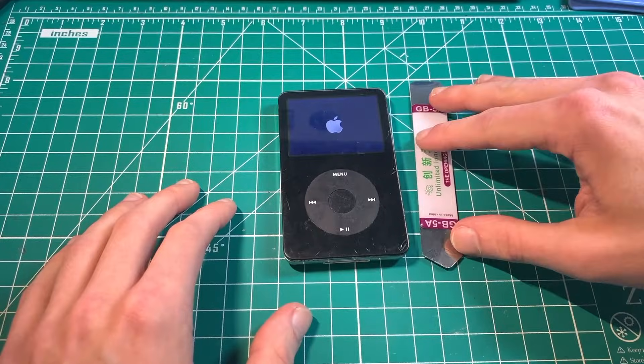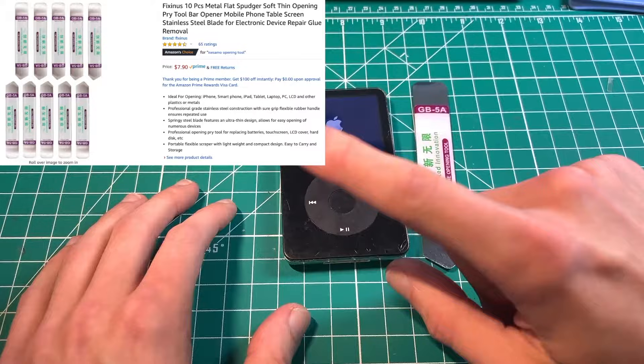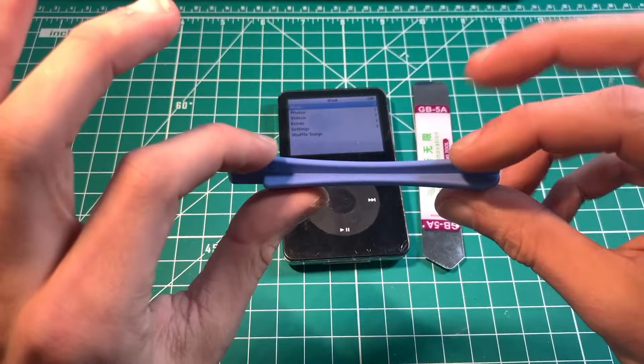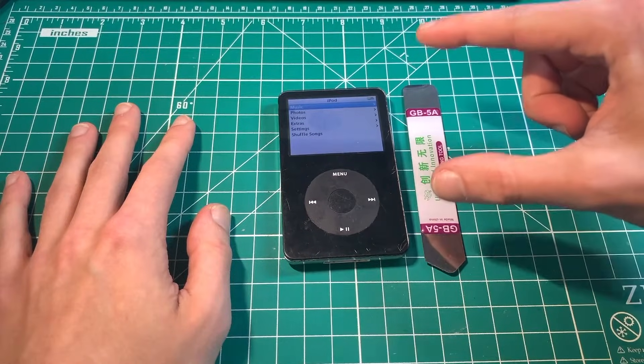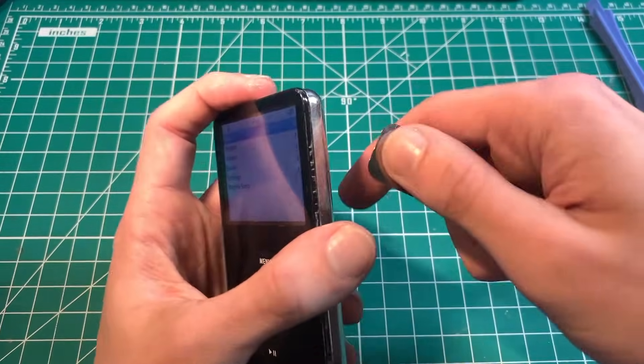First of all, we need tools. I highly recommend using the iSesamo or a metal opening tool — I will put a link in the description, that's where I get mine. Some of you may attempt this repair using the blue plastic tools, but I highly recommend against it. These metal tools are very accessible and will make your life a whole lot easier.